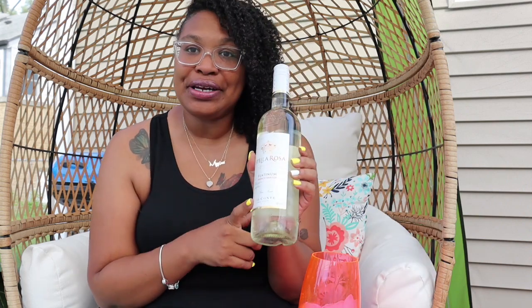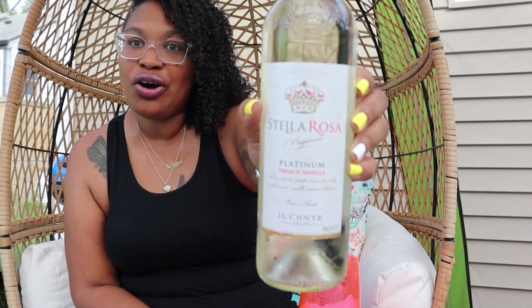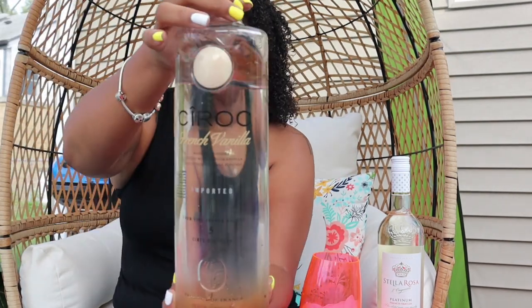One of my favorites to mix is the Stella Rosa Platinum, which is a French vanilla wine — I've never seen a French vanilla wine before but I absolutely love it. I mix that with French vanilla Cîroc, and I'm telling you it's a great one-two punch. It gets you there and keeps you there — both French vanilla, they mix very well together. Another one I adore is Stella Rosa Black, that nice dark red wine, a little sweet. I mix that with black raspberry Cîroc and you will be lit.